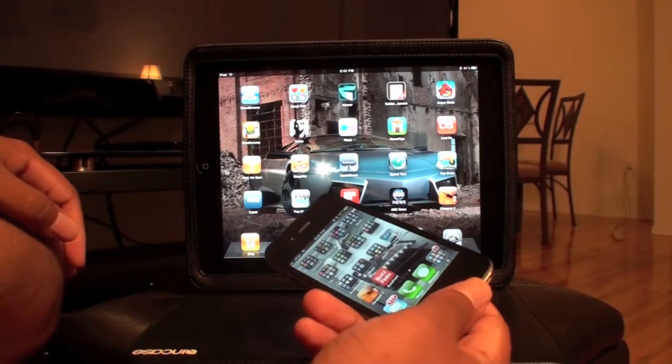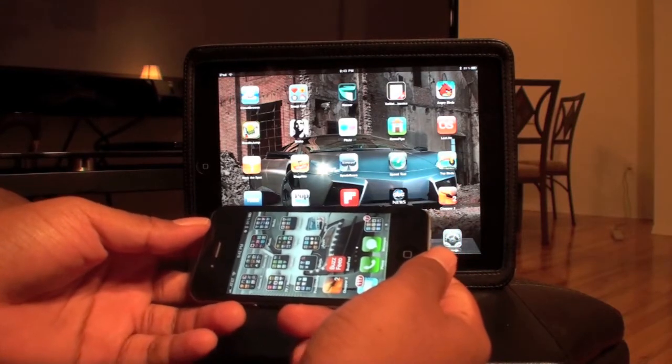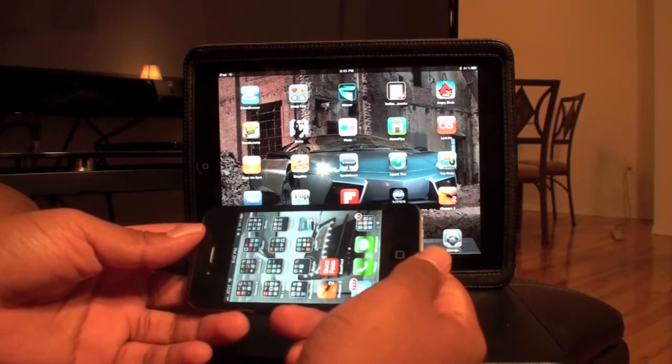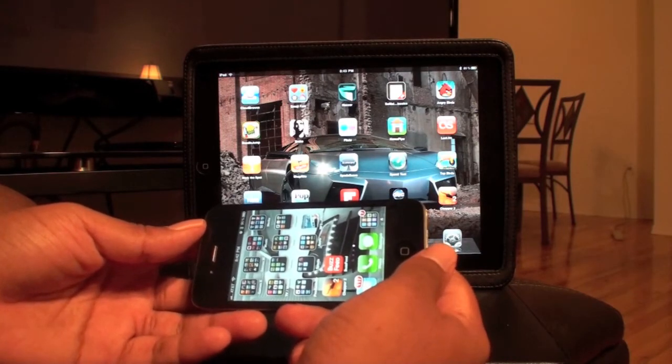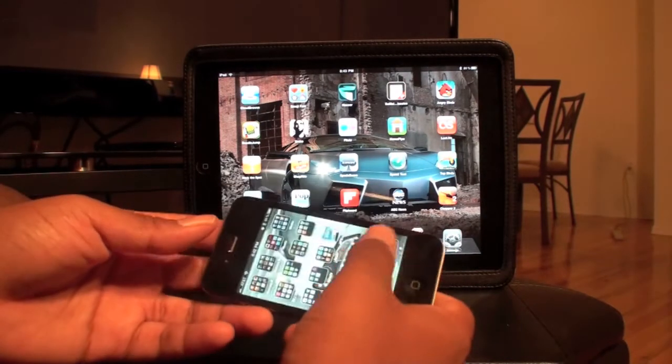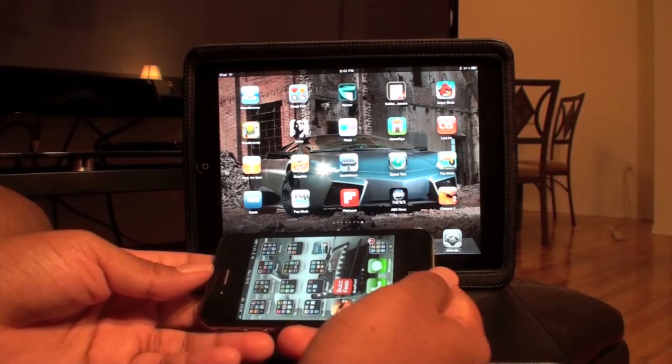Hey, what's up guys? This is Brandon Harris from TheUrbanGeek.com. I once in a while come across a really cool game or something that I have to demo. I download a lot of stuff and I play with it, and I don't feel like it's worthy of being demoed. What I just downloaded was absolutely worthy. It's called Chopper.